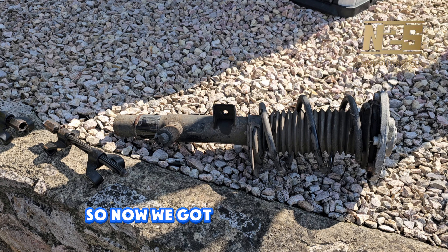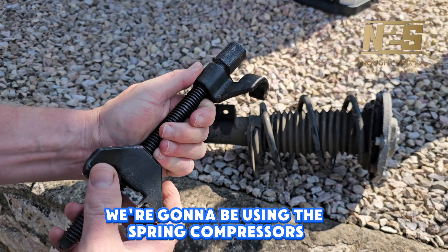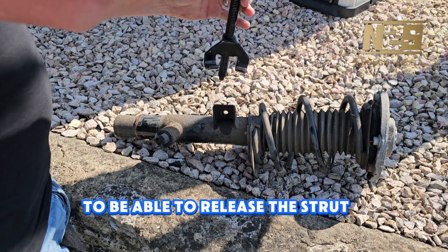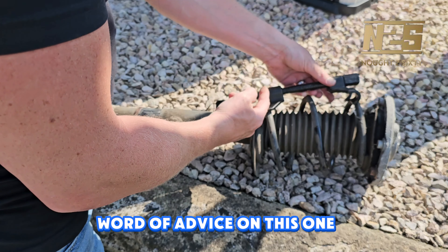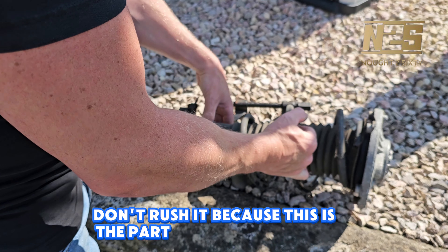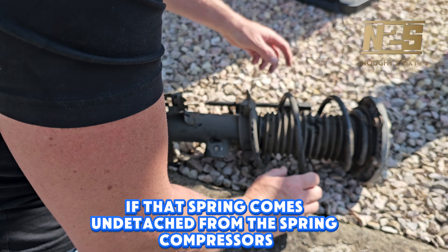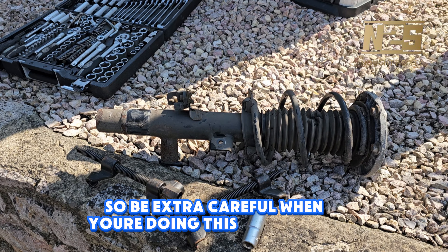Now we've got the suspension arm off, we're going to be using the spring compressors to compress the spring to be able to release the strut and spring from the suspension. A word of advice: just take your time, don't rush it, because this is the part that can hurt you. If that spring comes unattached from the spring compressors it can completely fly in any direction, so be extra careful when you're doing this part of the job.